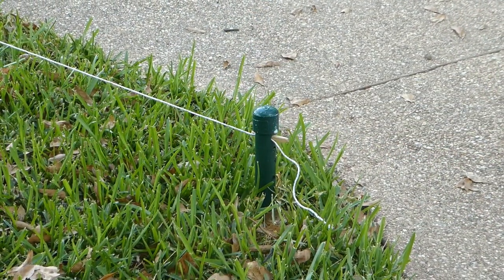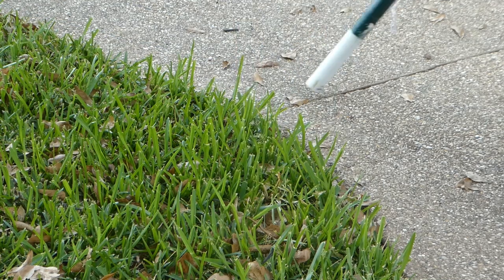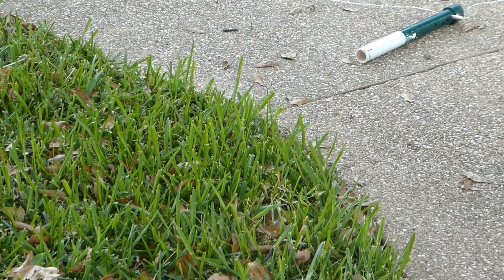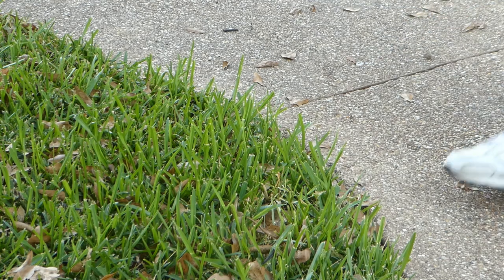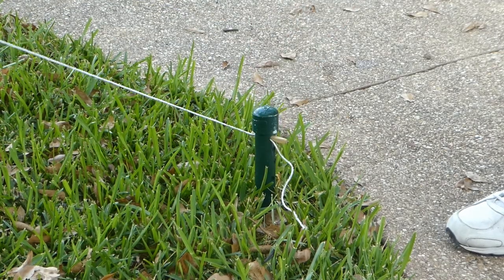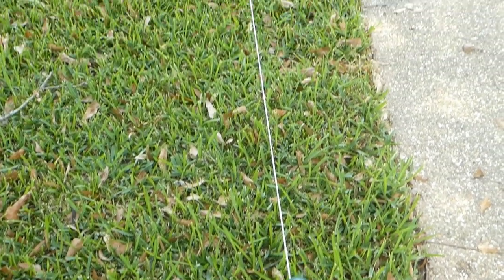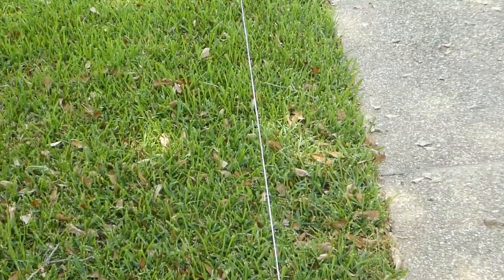Here is the nice thing about this design. When you get ready to mow the yard, you just walk over and pull the post out of its base and pitch it over on the sidewalk. When you're finished mowing the yard, you just stick it back in the hole and as you can see, the tension is maintained. That's the nature of the poly wire rope. Finally, here's what I spent on this setup.